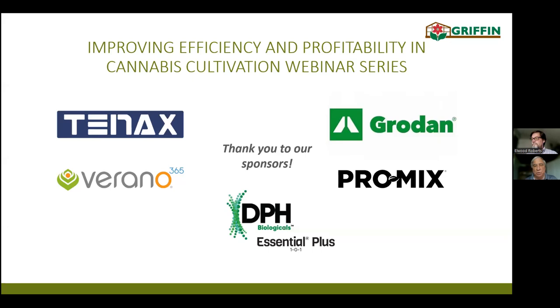That would be 10X, Verano 365, DPH Biologicals, Grodan, and Promix. Thank you again to the sponsors.